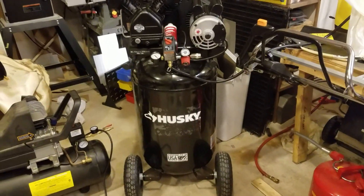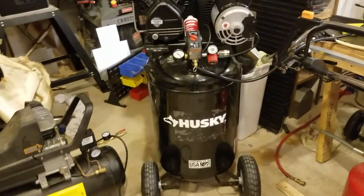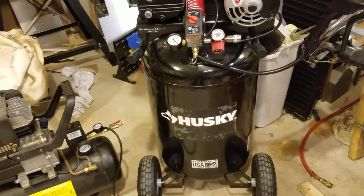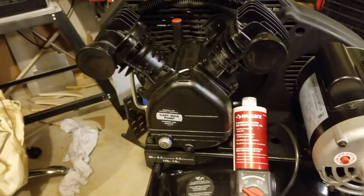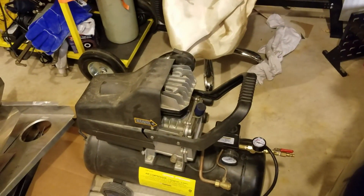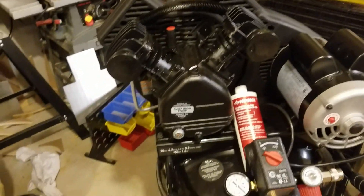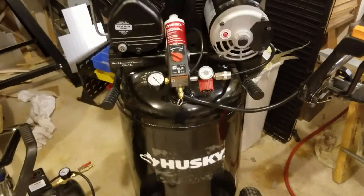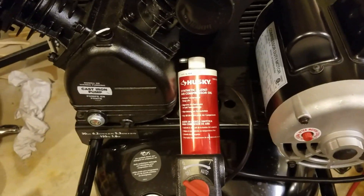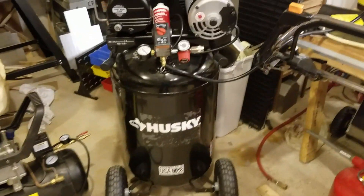So I went ahead and bought a 30 gallon Husky model from Home Depot. Husky is Home Depot's house brand. This has a number of features that are conducive to a higher production level. The pump is still a single stage pump, but it's a dual piston dual intake model. The Harbor Freight is all aluminum except for the cylinder sleeve. This model has a more robust design. I've already done the 20 minute break-in procedure on it. I'm going to replace the factory oil with Husky Premium Synthetic Blend oil, which will give me plenty of cold weather capability without bogging the motor down.